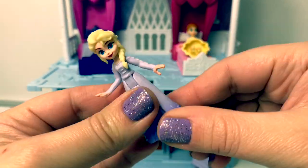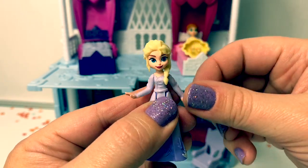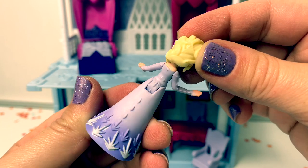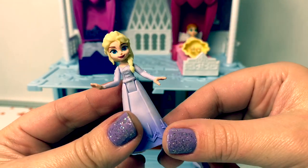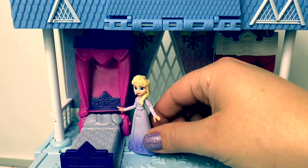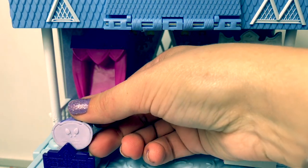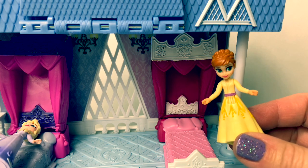Here's the Queen Elsa doll — her dress is squishy and her arms move. I love the back of her skirt, but her head doesn't really move that much. Here is Queen Elsa's bed, and here is Princess Anna's bed.